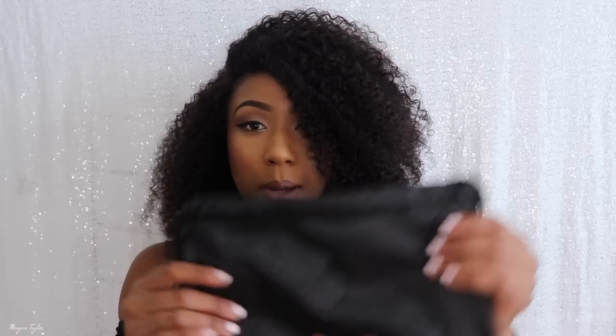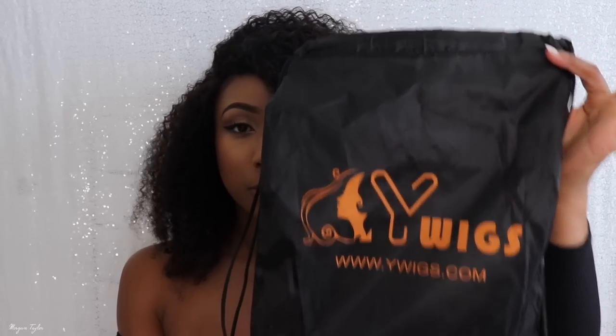This is from Y Wigs and look how cute this box is — the wig came in this cute little box. Somehow they stuffed the wig into this tiny thing, but it came out looking cute. It came with a wig cap and combs if you wanted to add more to your wig, which I didn't. It also came with a drawstring bag, which is cute if you want to carry it around.